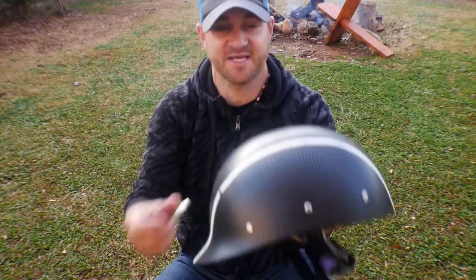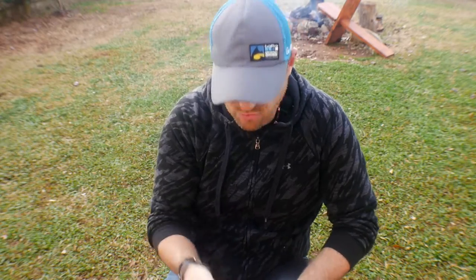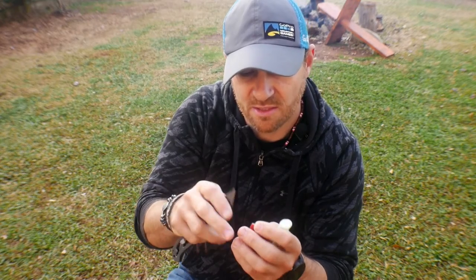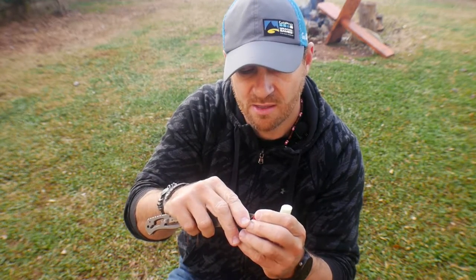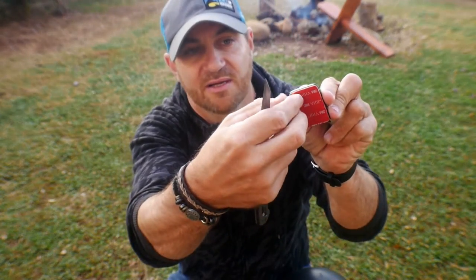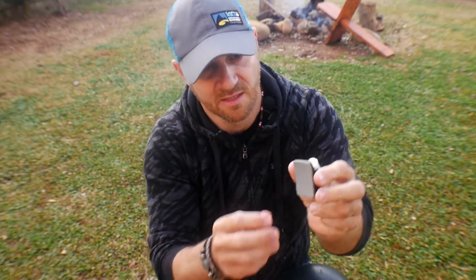Now that the helmet is nice and clean, I'm going to get the mount ready. You're probably going to need a knife because these things are really hard to get off the plastic. I'll get my knife and start it right there on that edge, then just peel it off like that. Here's the key to these things.